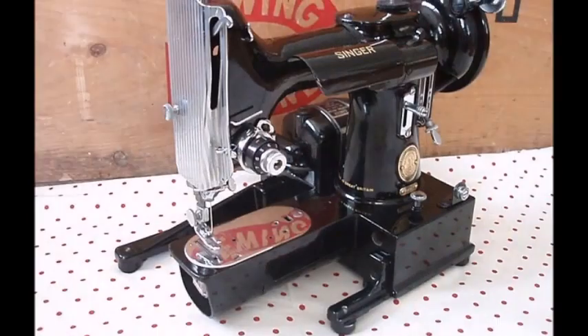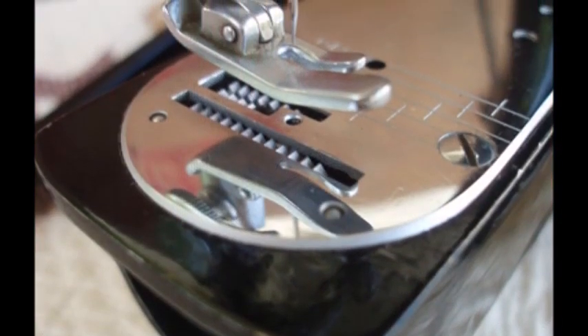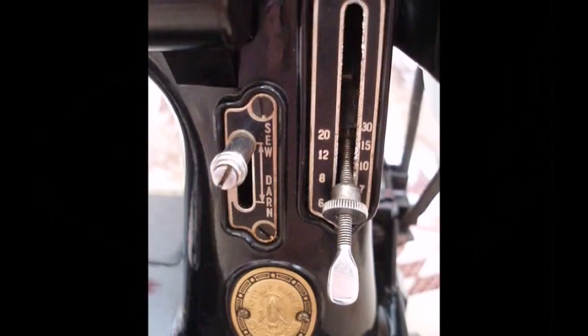If you have a 2-2-2 free arm featherweight, then instead of a feed cover plate, you will just need to lower your feed dogs by moving the front lever from sew to darn.